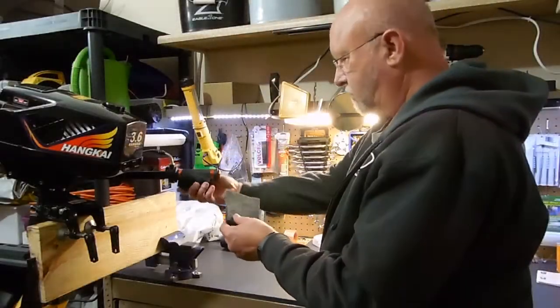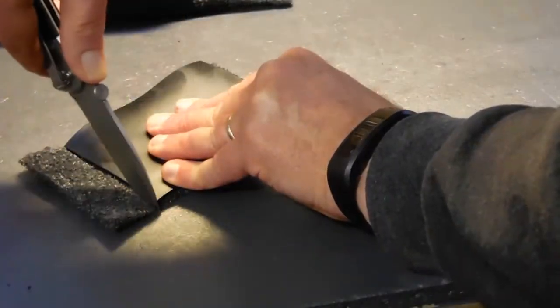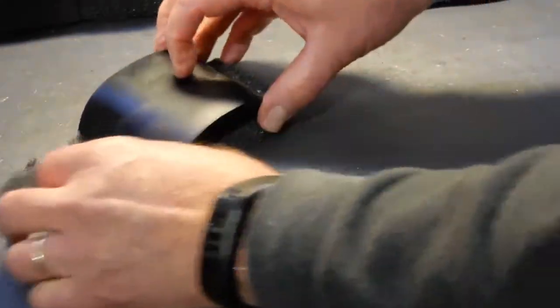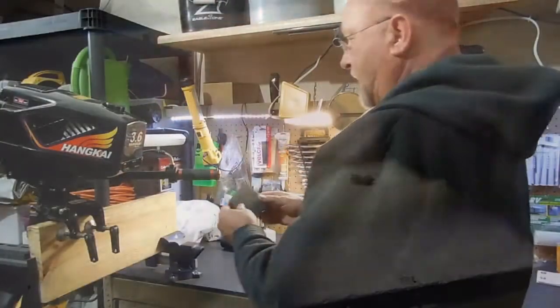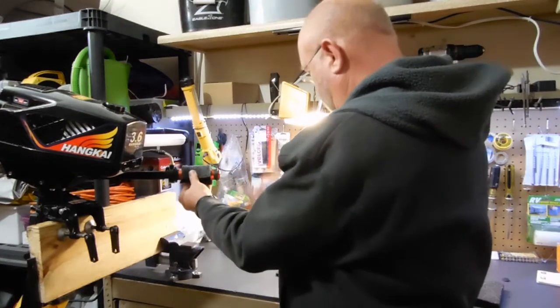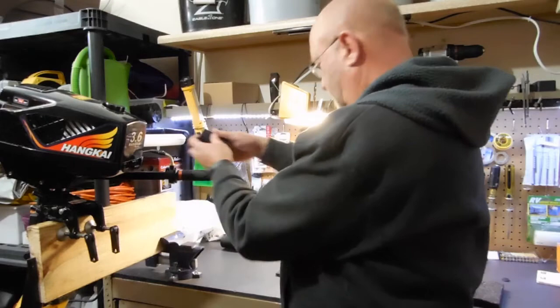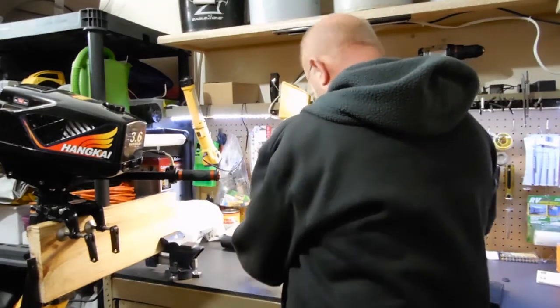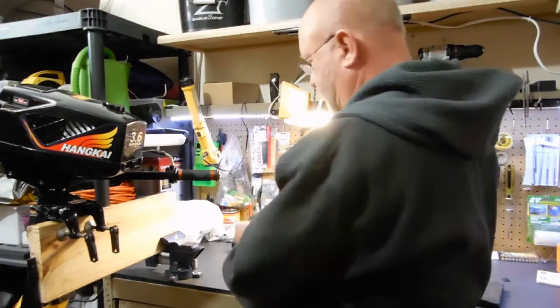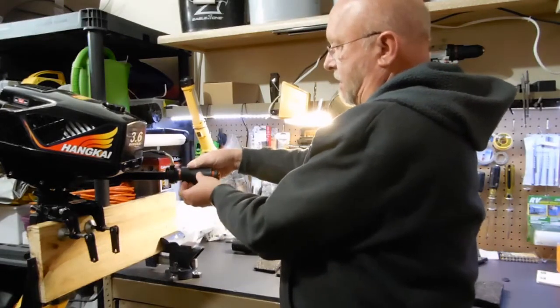Once you get that piece, you can match it to this. If you want to spread this out, that will give you about the right length — seems like a good idea. What we're going to do is wrap this around, then put this on. I already have a piece that I've made that was just the right thickness because I wanted it a little bit thinner than that. So we'll put that on.